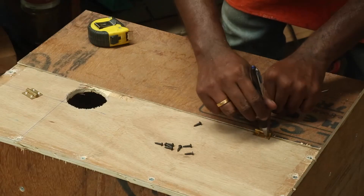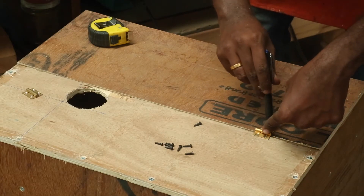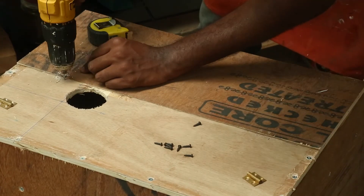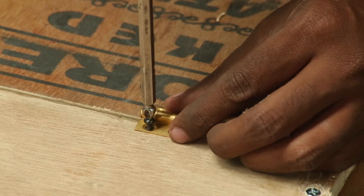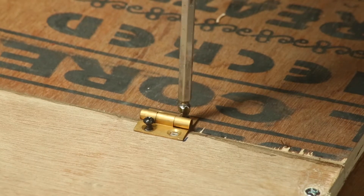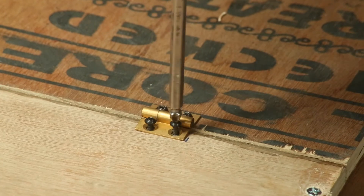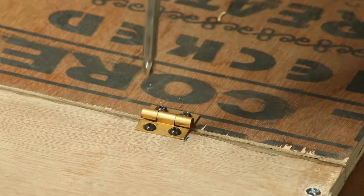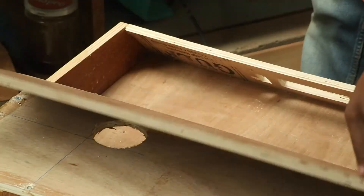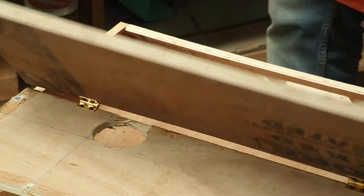I had these brass hinges which I thought would be perfect for this application. Attaching them is as simple as marking the holes on the plywood, then pre-drilling and screwing them into place. A small test to finally check if the door opens and closes properly.